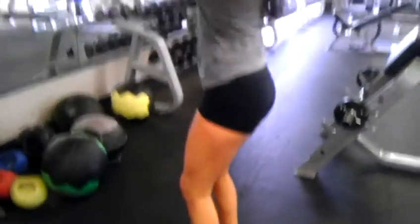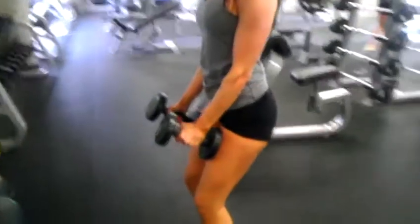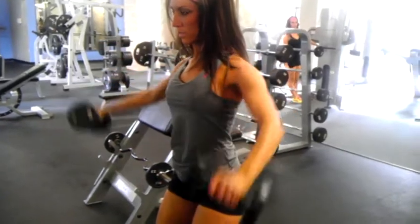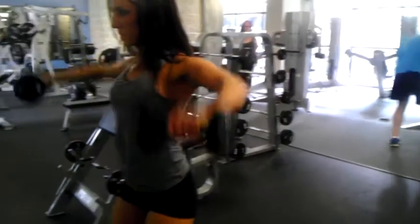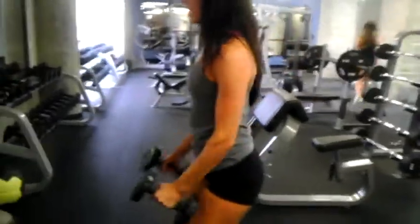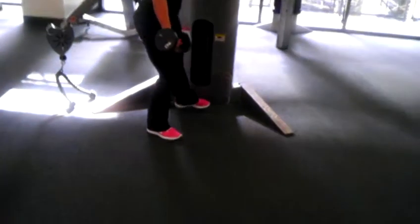Here we have our side lateral raise with the dumbbells. And we have our single arm side lateral raise — we're going to turn it out, holding on, leaning all the way over, and you're going to lead up with your thumb.